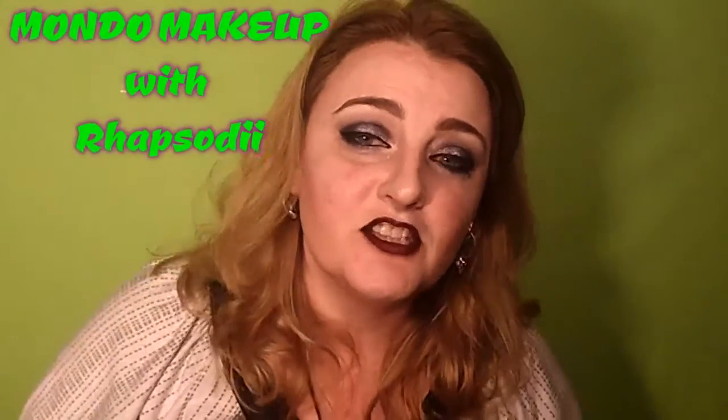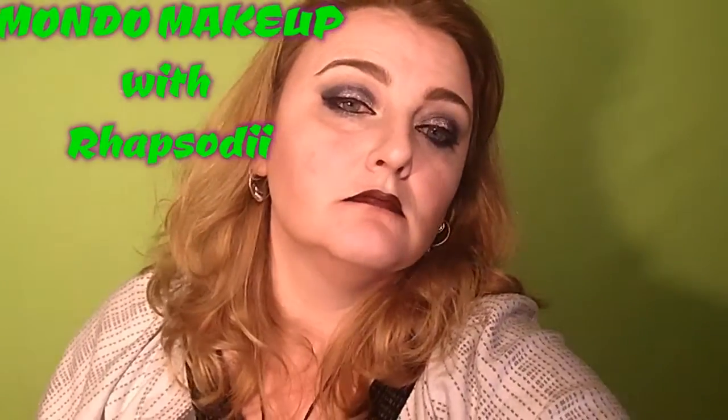Hello, I'm Alicia, aka Rhapsody, and welcome to my channel. Today I'm going to be doing a quick review and demo for you of NYX Cosmetics' new glitter primer.